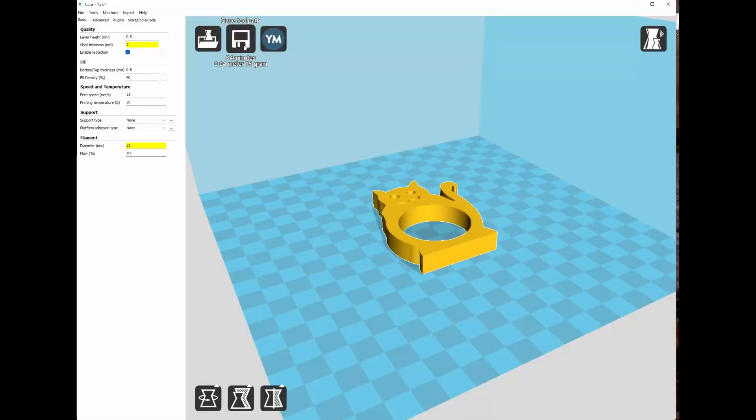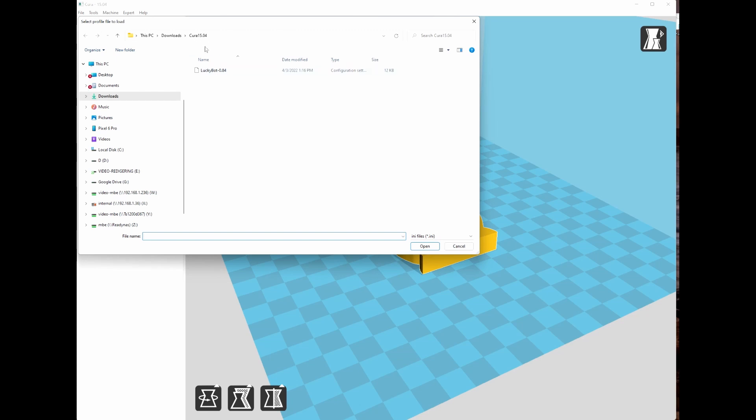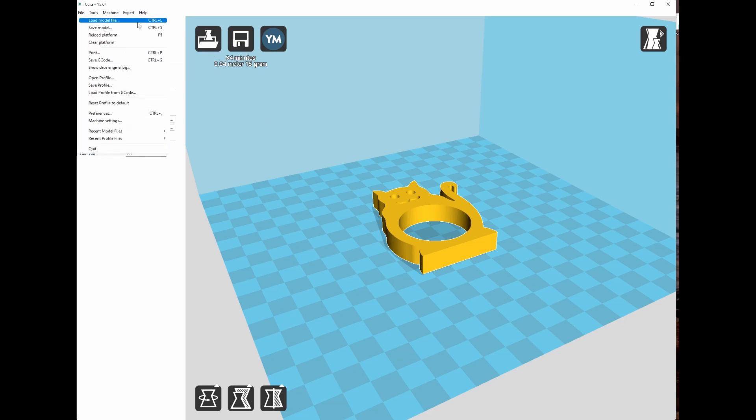Now let's look at the software. Download and install the Lucky Bot software. First, open the profile that's inside the Cura directory — there's a pre-configured profile ready for your printer. Then download the model — in this case I downloaded a cat model. You can make modifications: as configured it uses about 15 grams of chocolate and takes about 34 minutes. You can scale it up or down. Save it, and if you have a micro SD card it'll save directly to it — then move it to the printer.